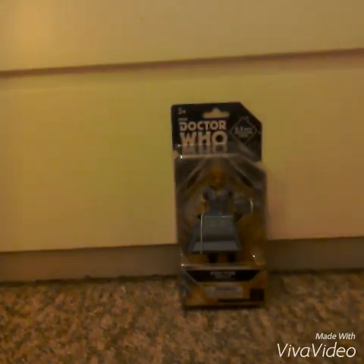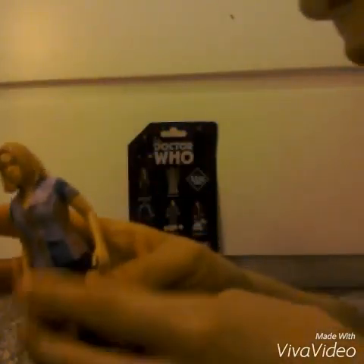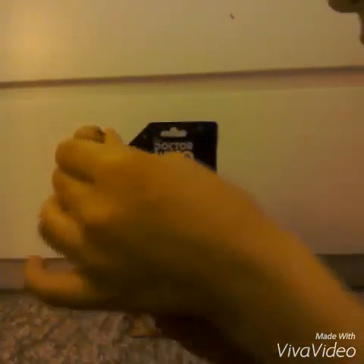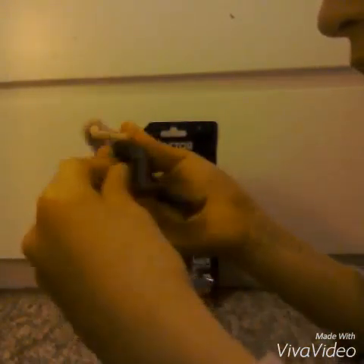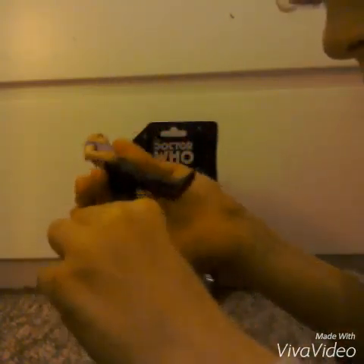Here she is. Starting with the articulation: her head can rotate 360 degrees, her arms can rotate 360 degrees, her waist can rotate 360 degrees, she can do the splits, and they've added bendy knees now — that's really good.